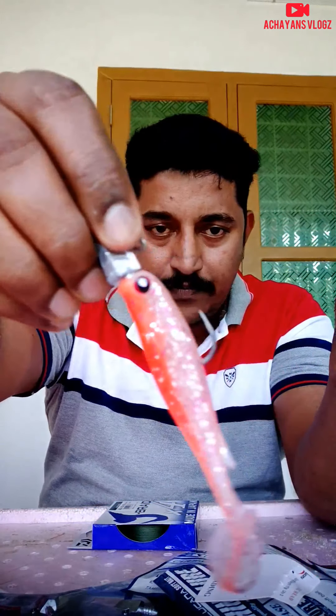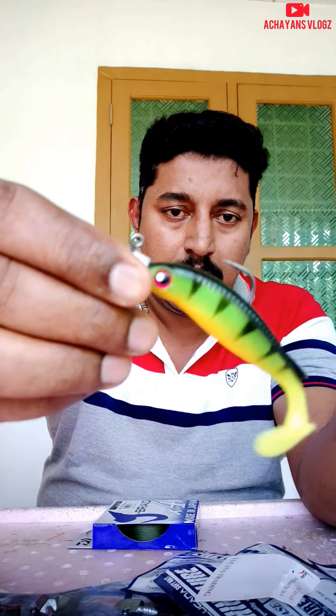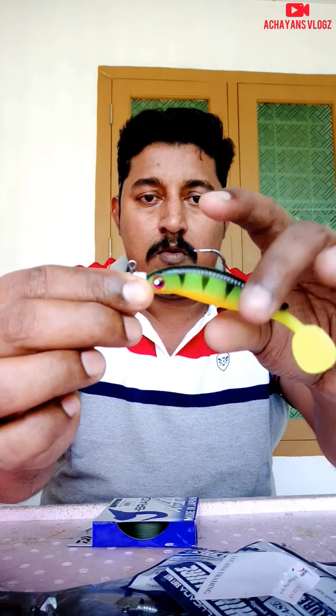The water can be hooked. The water can be used in the water. The water can be very interesting. This is the hook. You can make this hook.